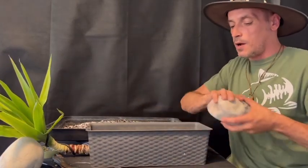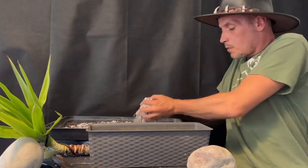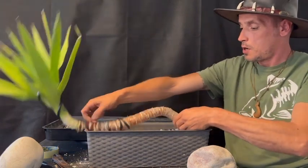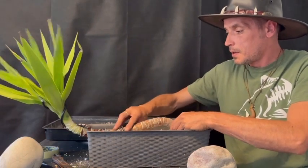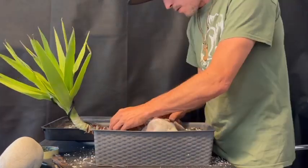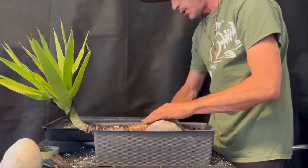Right guys, I'm just gonna fill it with soil - it's got holes for good drainage in the bottom. I'm gonna get the trunk and bury it in. That's it. I'll put some weights on it in a second and fill this with soil.